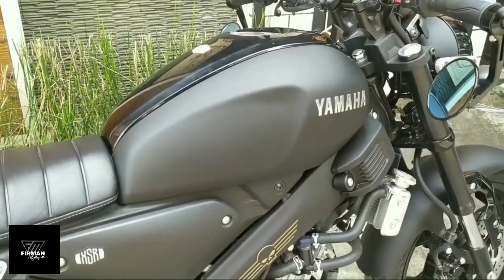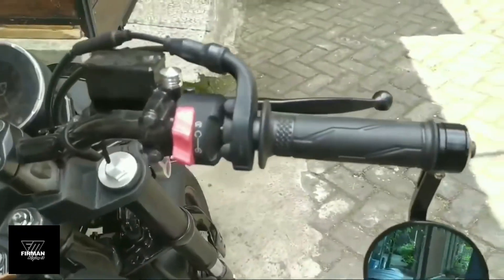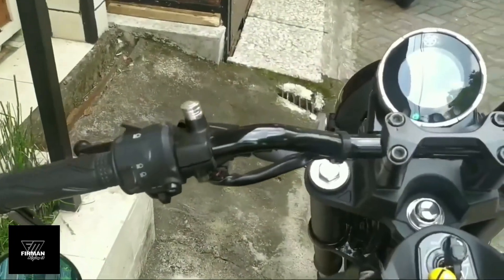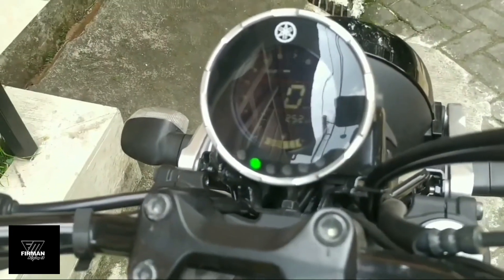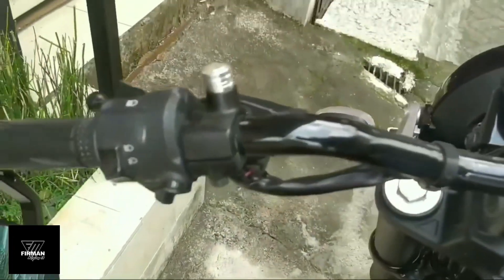Tengki bahan bakar berkapasitas 10 liter, delta box. Kemudian lanjut ke panel, untuk panelnya starternya menggunakan kickstarter engine. Kemudian pada speedometer semua full digital berbentuk bulat sobat custom. Di situ ada untuk mengetahui jarak tempuh, kilometer, dan lain-lain juga.